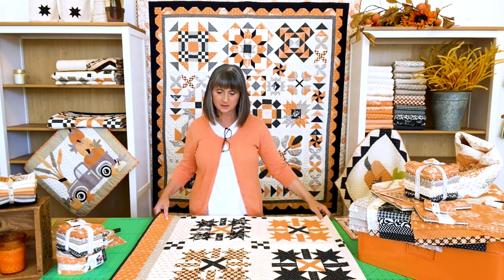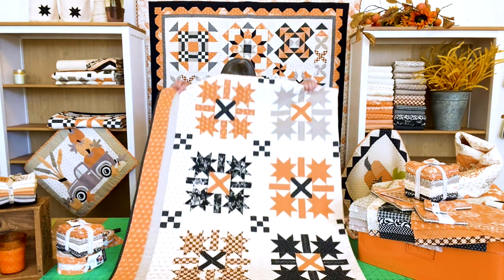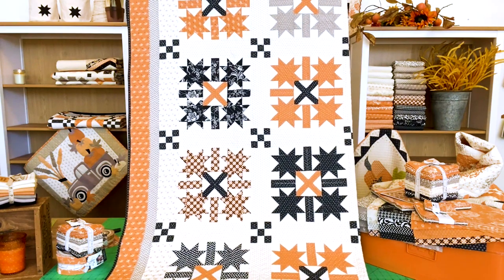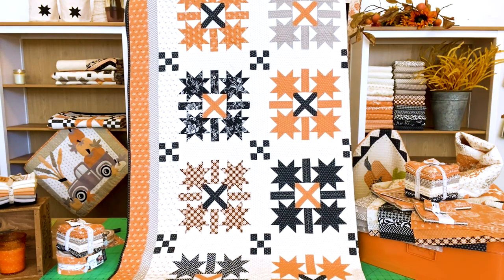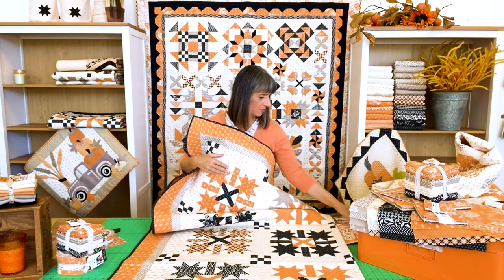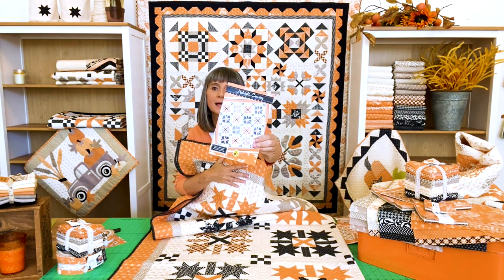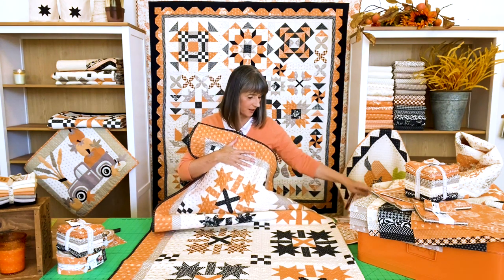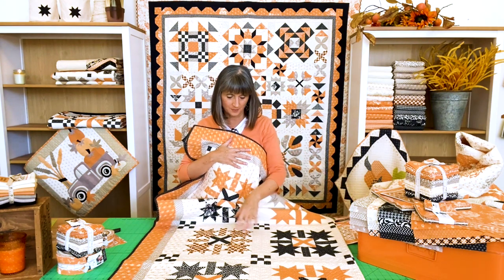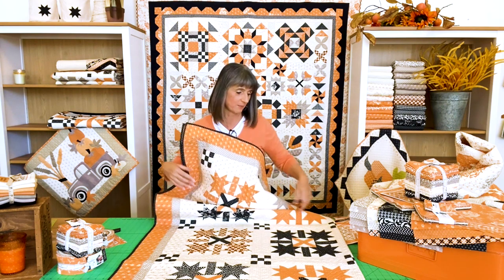Next up is Midnight Crossing, and this comes in the wonderful Moda boxed kit. Obviously you can also just do it on your own without that. This is what it looks like — or half of it. It's a great vintage-inspired block. It uses yardage, which is a great way to really showcase your fabric because the pieces are fairly big.